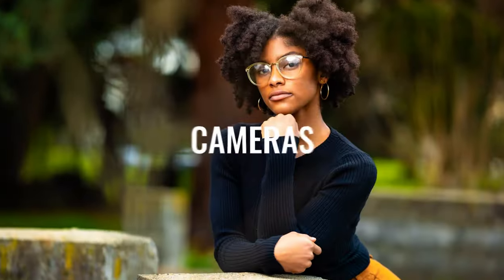Hey everyone, welcome back to my channel. Today I'm going to take you on a tour through my live stream setup and my photo editing workspace. I'm sitting in my chair recording with the DJI Osmo Pocket 5, and I want to take you on a quick tour explaining the gear, lighting, and more. I hope this helps those of you thinking of putting together a setup for yourself.